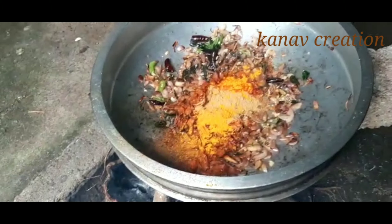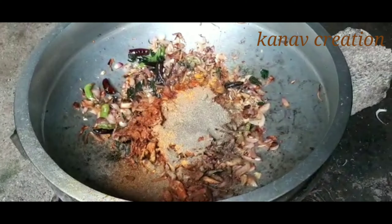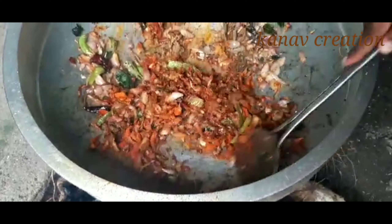Red chili, coriander powder, turmeric powder — these are added to the masala, along with pepper powder.